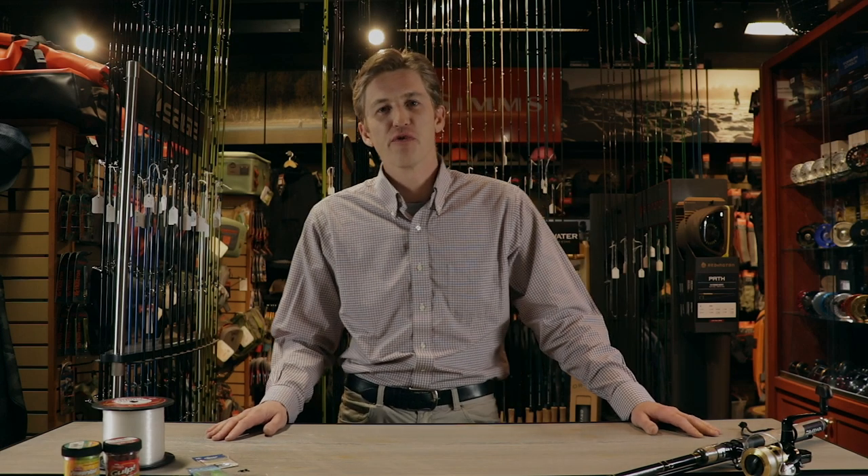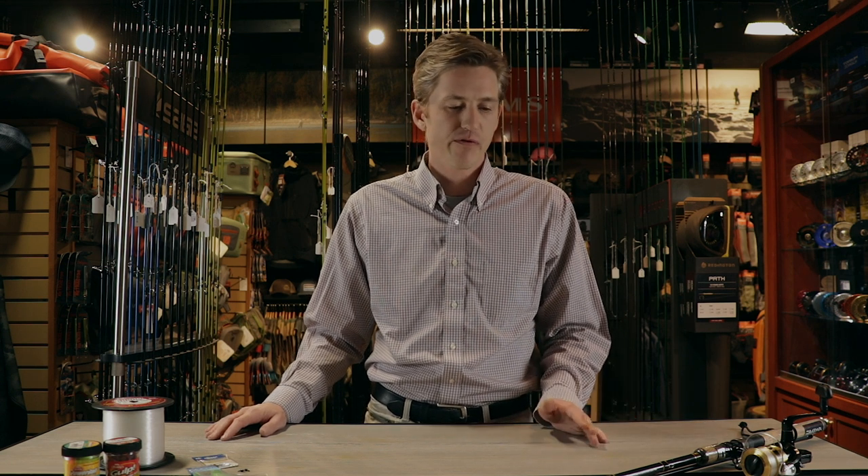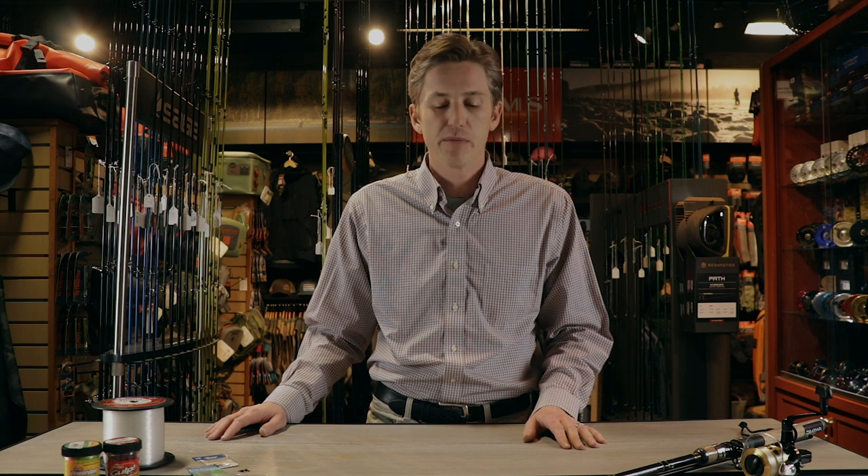Hey folks! Welcome to another video from the Pacific Angler Classroom. Today we have a basic video — we are going to look at the four key gear fishing rigs to cover pretty much every fishing opportunity in British Columbia.